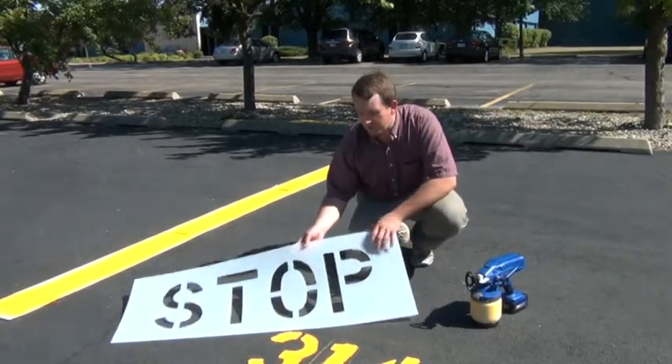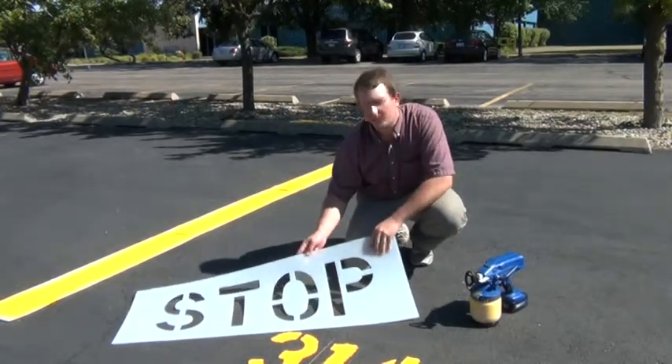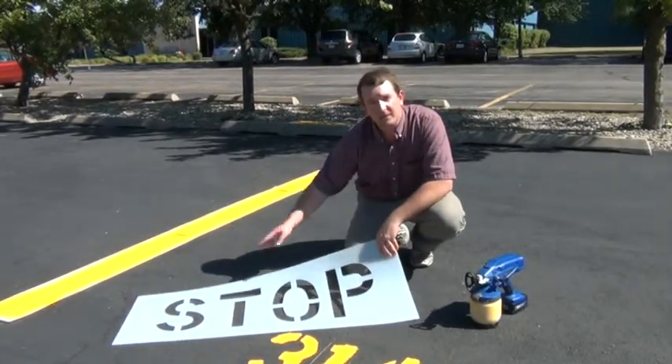We also give you the dimensions of the overall piece of plastic, which in this case is 18 inches from top to bottom and 38 inches from left to right. This is how you know what size letter you have and what size stencil.